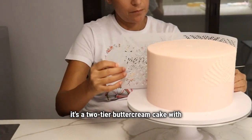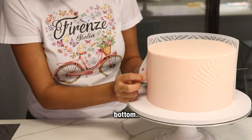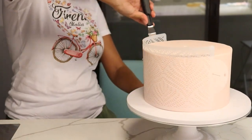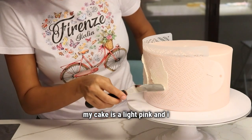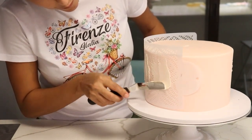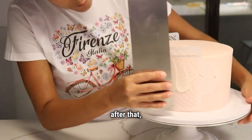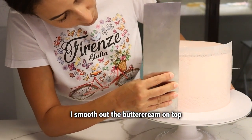First of all, it's a two-tier buttercream cake with only a small layer of fondant in the bottom, so I make sure my buttercream cake is very well chilled. Then I pin the stencil on the cake and add a different color buttercream on top of the stencil. My cake is a light pink and I add white buttercream on top quite randomly. After that, I take my smoother and smooth out the buttercream on top of the stencil.